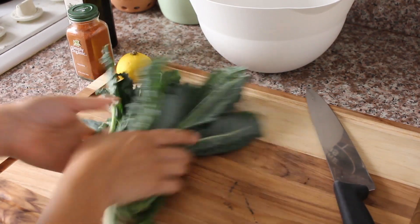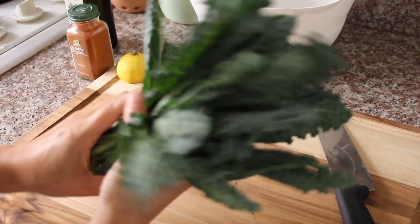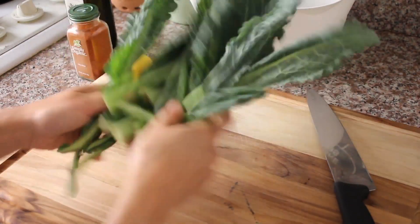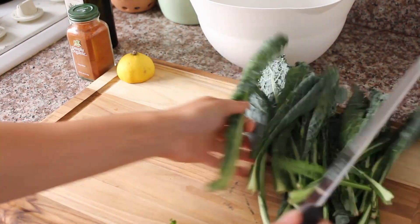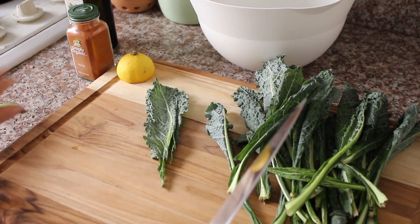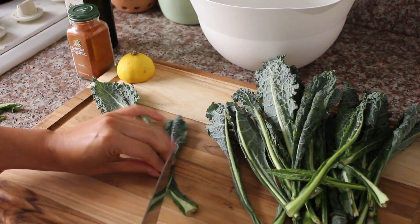So I've washed all my kale leaves. There's only a small bunch there because this is just for me and Beth. I've washed it and I've left it to dry, because you want it to be dried before it goes in the oven — otherwise it won't go so crispy.